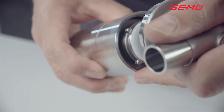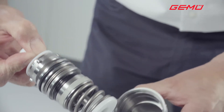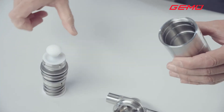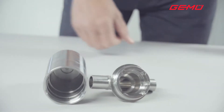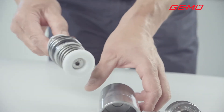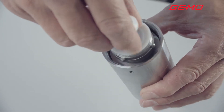Pull the used actuator cartridge out of the housing. Push the new actuator cartridge into the housing and press it in with both hands until it engages with a small click.